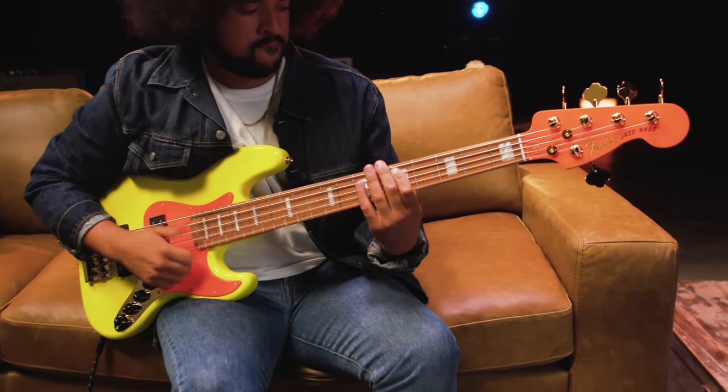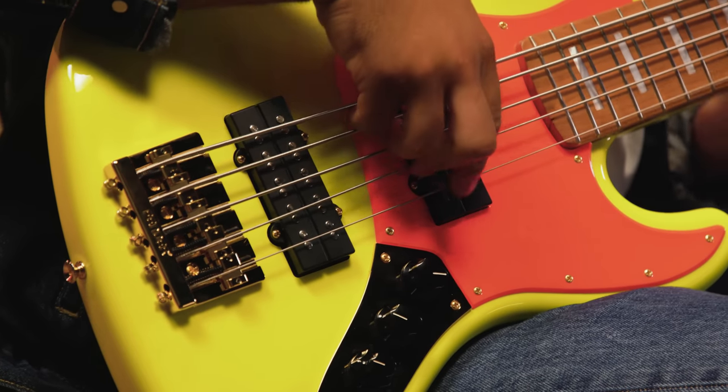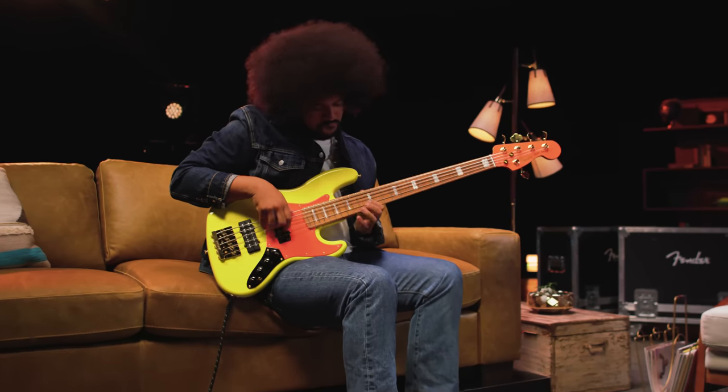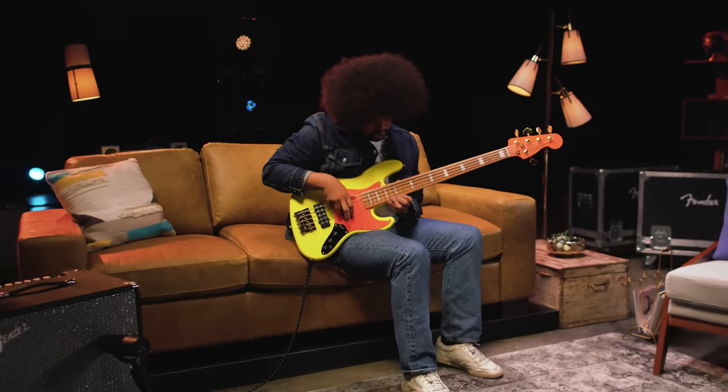In keeping with Mono Neon's groovy style, the package includes a Mono Neon sticker pack and a pair of custom headstock socks. Whether you're in the studio or on the stage, the Mono Neon Jazz Bass 5 brings the looks, features, and the tone. This instrument really makes a statement — equal parts swagger and serious business. For more info on the Mono Neon Jazz Bass 5, head over to Fender.com and stay tuned for more videos. Thanks.